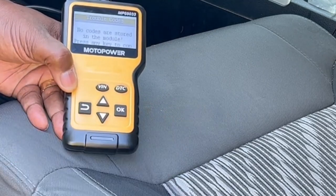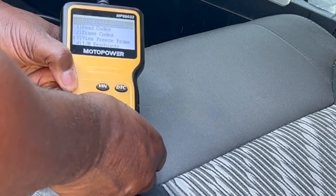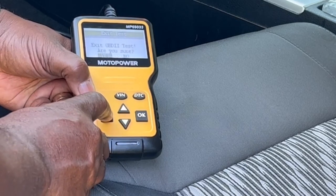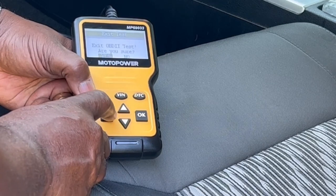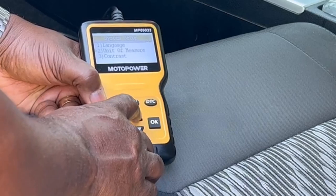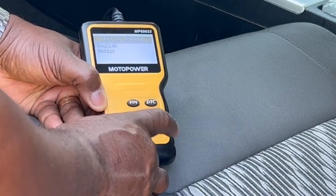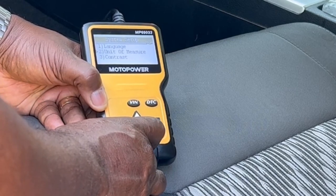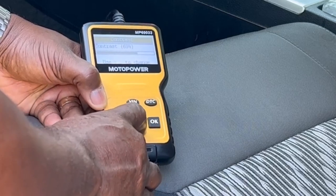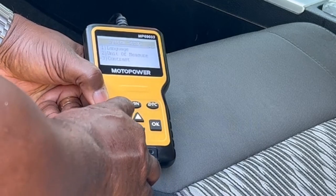If it doesn't have any errors, you can just unplug it or hit the back button. But I'm going to go through a few of these things. You can see you can erase the code, view it, or freeze it. You can also go to settings and set your language — English or whatever you prefer. Go to unit of measurements; mine was on metric, I'm going to put it to English and hit OK. You can also go to contrast — if your lighting is too bright, you can adjust it with the up and down buttons. Once you're done, hit OK, hit the back button, exit out, then unplug it.